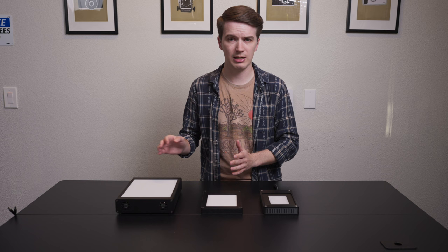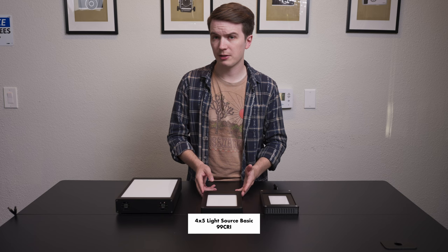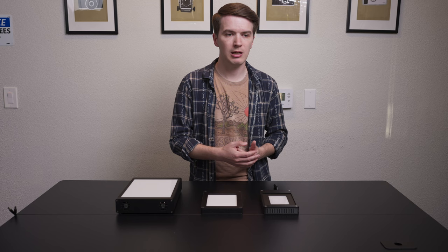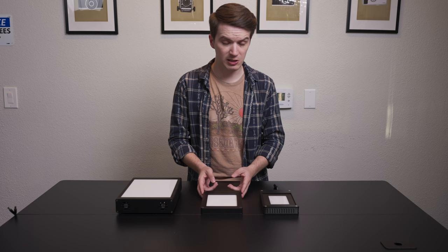Our 4x5 Light Source Basic has always been available in two CRI ratings: 95 CRI, which is a bit more affordable and suitable for black and white film scanning. If you're doing mostly color scanning, you would want to go to a higher CRI of at least 97. But this has been available in 95 or 99 CRI.